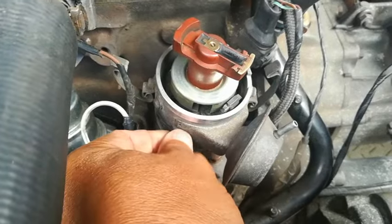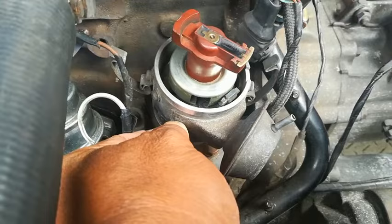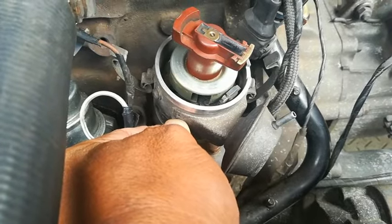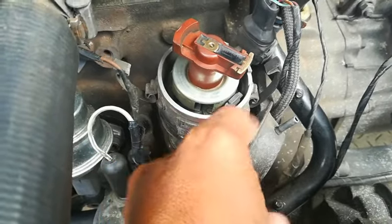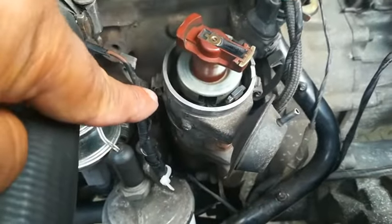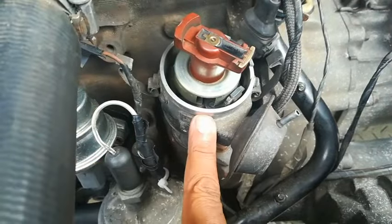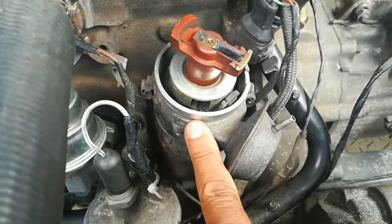I've discovered that my one is also not working correctly, so I'm thinking — can I take this off and do the same as those guys, open up the canister and fix up the diaphragm? This probably can come off, but I'm not actually going to take a chance because I don't want to be in a situation where I've taken it off and can't put it back again. I don't think you can actually buy a separate vacuum advance unit — you have to buy the whole distributor, and that's quite costly.